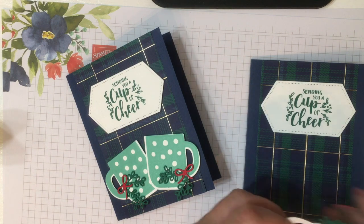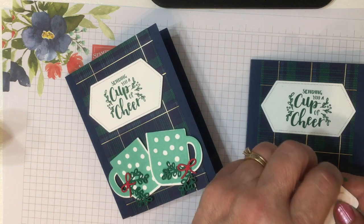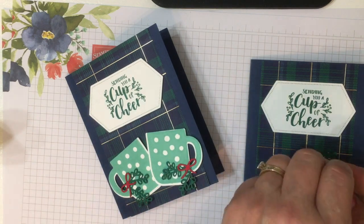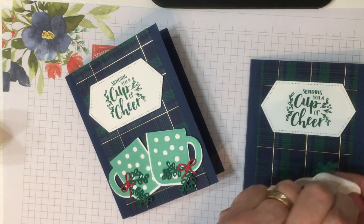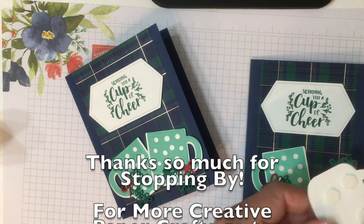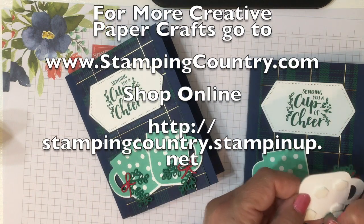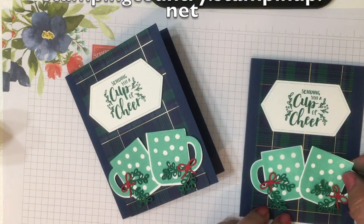We'll peel off the dimensionals. I will mention that the cup on the right — I've placed the dimensional over a little bit so that I can overlap on that bottom corner. You can see that I scooched that over. Thanks so much for stopping by and have a fabulous day.